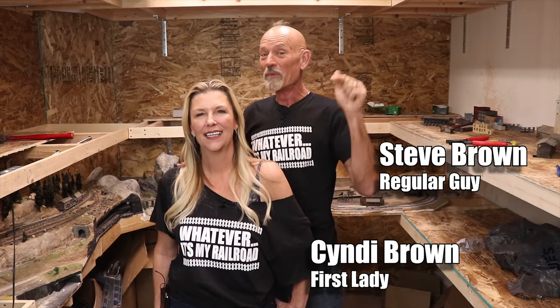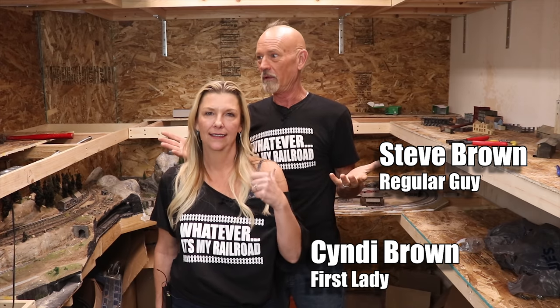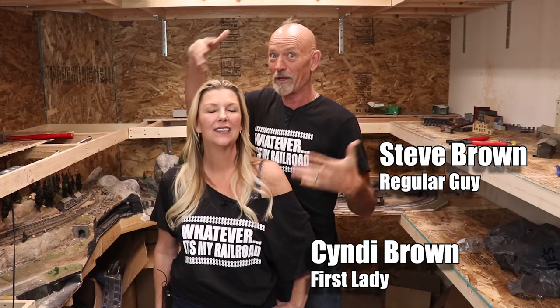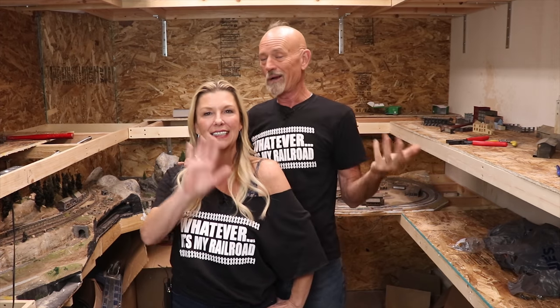Hey, welcome to It's My Railroad, the how-to show for regular people. On this show we celebrate regular people building their model railroads, because we're just regular people trying to build a model railroad. We have a lot of fun on this channel really building a great community here, so if you're into that sort of thing, subscribe and push that little bell icon so you don't miss future videos.